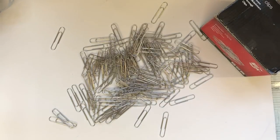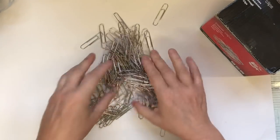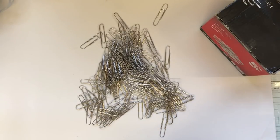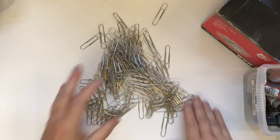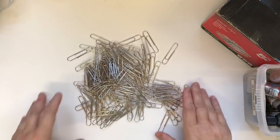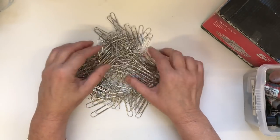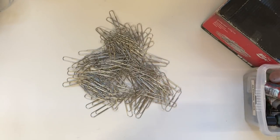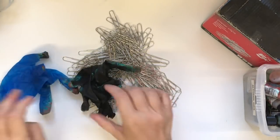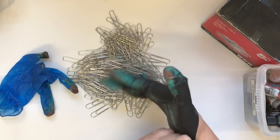Hello everybody! I thought I'd show you the process of rusting paper clips. I don't use any chemicals — I use Tim Holtz or Ranger alcohol inks because I've got loads of them and I just find it one of the best methods that works for me. I'm not keen on using any chemicals. I know you can neutralize afterwards, but this works for me. I've done a video previously on this, but I thought I'd do another one for all the newbies.